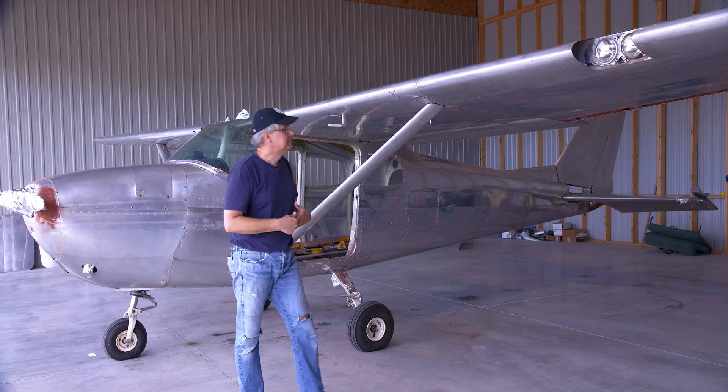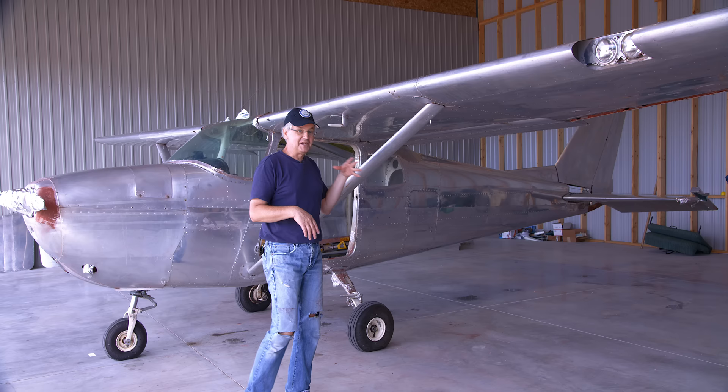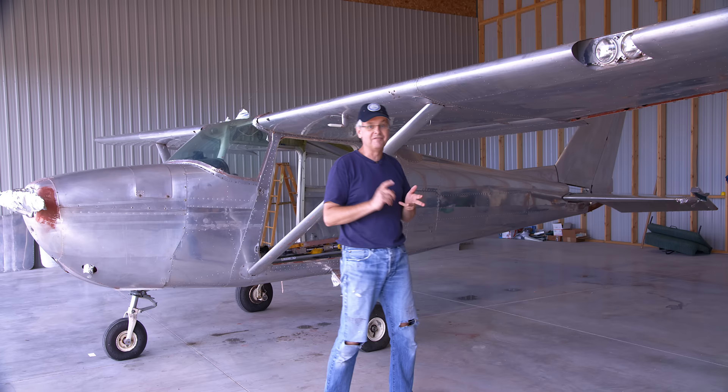Some parts on this plane are from other planes — the cowling, the tail, the baggage door — all from different aircraft, and they had different colors of paint. At some point during those paintings, someone went at some panels with sandpaper, and I don't think I'm going to be able to buff that out. So I'm starting to look at patterns for either painting it or putting on vinyl short-term to cover those spots so it looks good anyway.